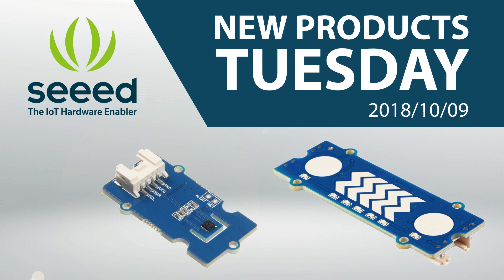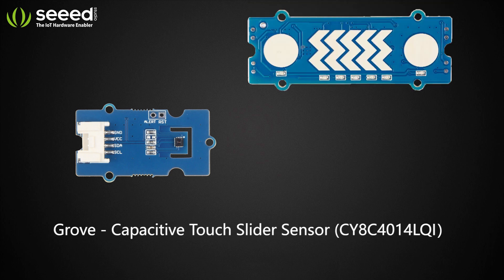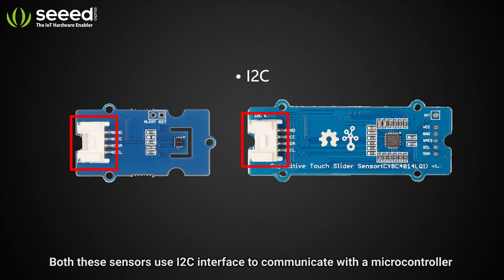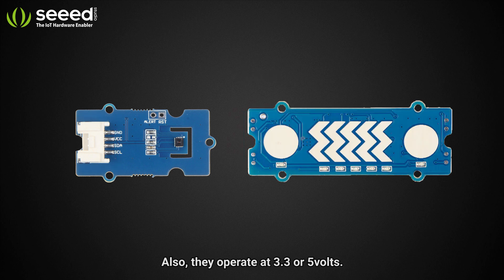Hey guys, it's New Products Tuesday! Today we are going to introduce two new Grove sensor modules: the Grove I2C High-Accuracy Temperature and Humidity Sensor, and the Grove Capacitive Touch Slide Sensor. Both these sensors use an I2C interface to communicate with the microcontroller via the standard Grove port, and they operate at 3.3 or 5 volts.